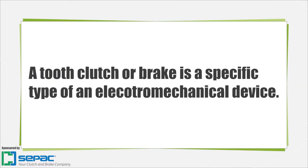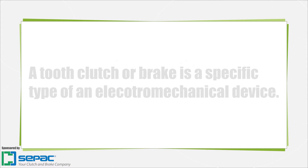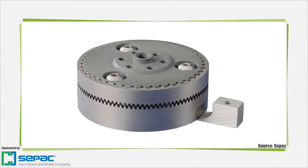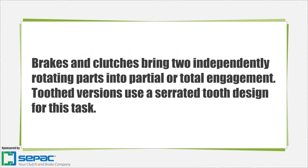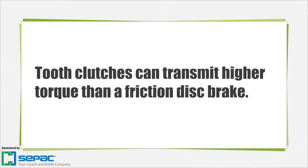A tooth clutch or brake is a specific type of electromechanical device. Brakes and clutches are used to bring two independently rotating machine members into engagement. A tooth clutch or brake uses teeth cut into the face of the engaging surfaces to accomplish this task, transferring torque from one rotating member to a second rotating member. A tooth clutch typically transmits much higher torque for its size than an electromagnetic friction clutch brake.